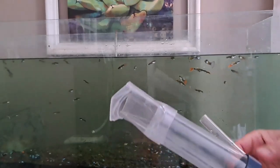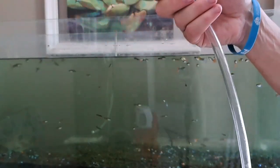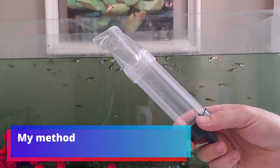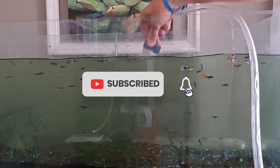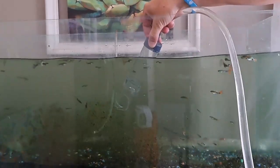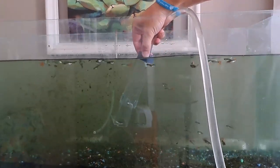The idea of this is to suck up the water creating a vacuum, and then the water goes down the tube into a bucket. This is what they taught me how to do — putting it in and doing this until it eventually sucks up water. And then holding it close to the stones and sucking up the poop.